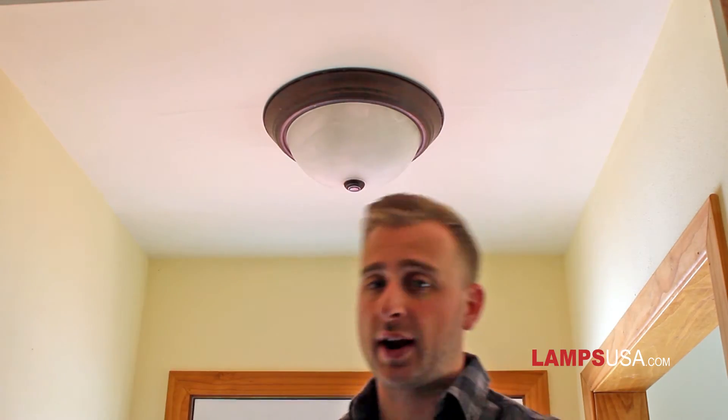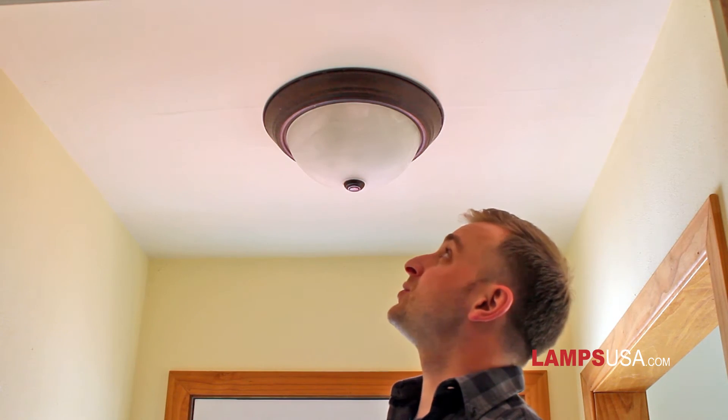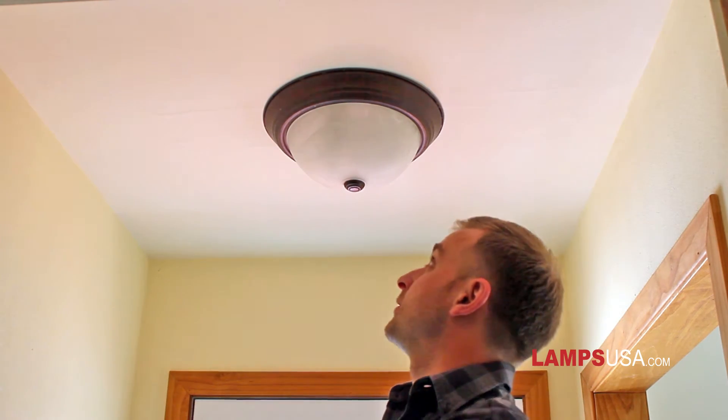Here we have the garden variety flush mount. Very popular, very common, but also very boring. Today we're going to replace it, and we're going to do so without the use of an electrician. That's the best part about this kit — anyone can do it. Let's get started.